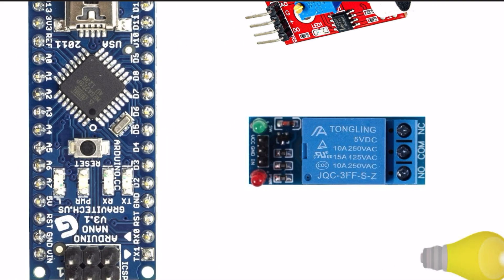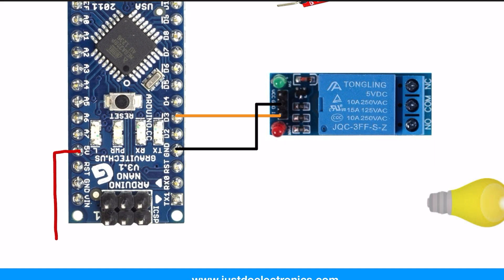Now I will show the circuit diagram and explain how you connect all these pins. First, the Arduino Nano D3 pin will be connected to this relay module, and the ground will be connected to this ground, VCC will be connected to this 5-volt and connected to this relay module.